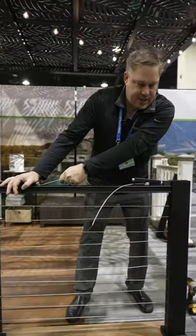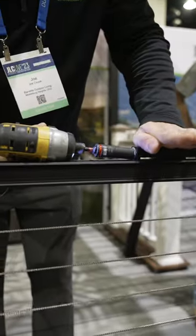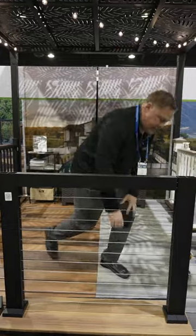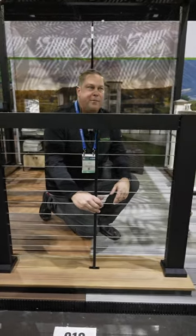Just pull as much slack as I can out by hand. That just snaps on the top. The cover goes on there — there are a couple of screws that hold that, and a little trim for the bottom to make it look pretty.